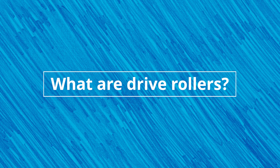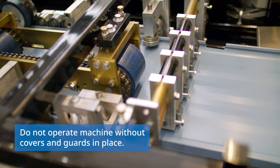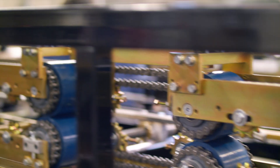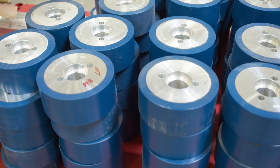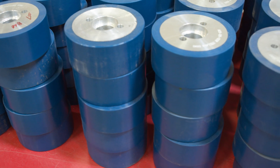Drive rollers, usually made of polyurethane or steel, are the rollers inside a roll forming machine that pull and guide the material from entry to exit end. Typically they're on a chain drive system so they can operate at the same speed throughout the machine. On a NUTEC machinery roll former, the drive rollers are made of a special polyurethane blend exclusive to NTM products.